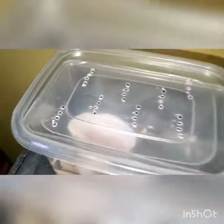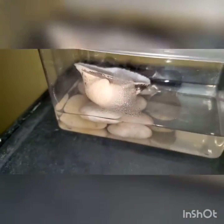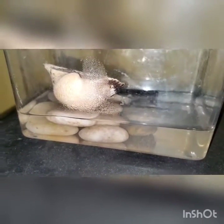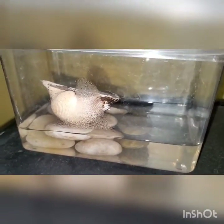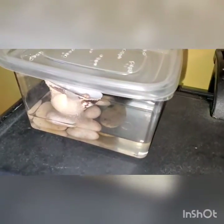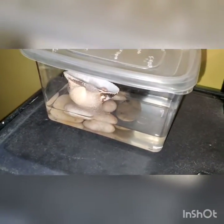You just have a nice little lid — poke some holes in it so that some humidity can build up in there. The water is going to evaporate a little bit; of course you can always refill that with tank water from the tank where they were hatched.